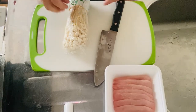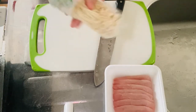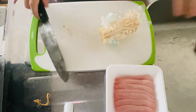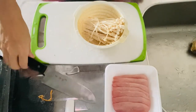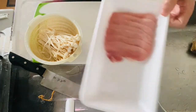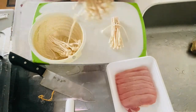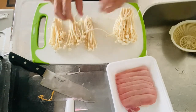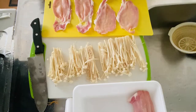All right, time to go to step one — preparing the roll. Start with the enoki mushroom. Cut off the root end, then give it a nice rinse. Now divide the enoki into pieces. We've got seven slices, so let's divide the enoki into seven: one, two, three, four, five, six, seven pieces.